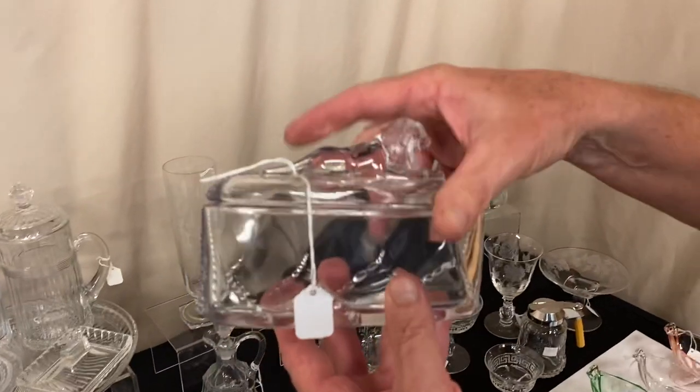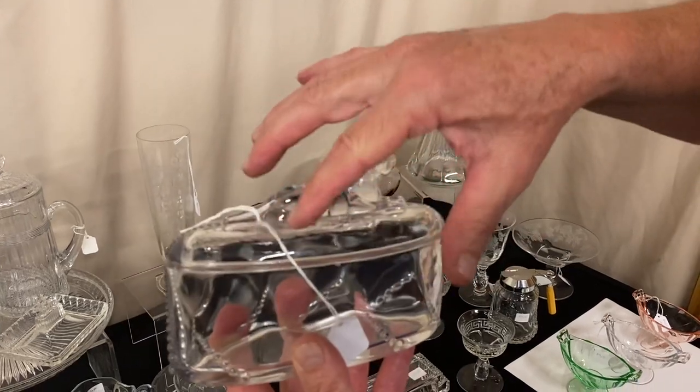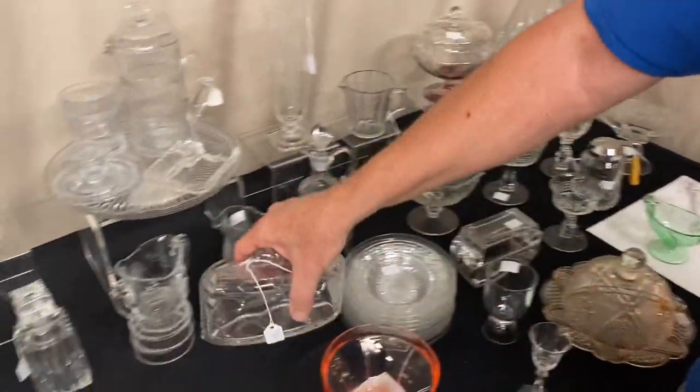Waverly Lion Covered Trinket Box, marked in the center of the bottom with the diamond dates. Very good detail on the lion — the tail usually doesn't fill out, but this tail is perfectly filled out. It's priced $495 before the discount.